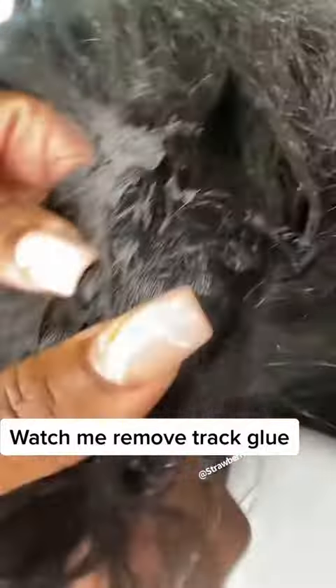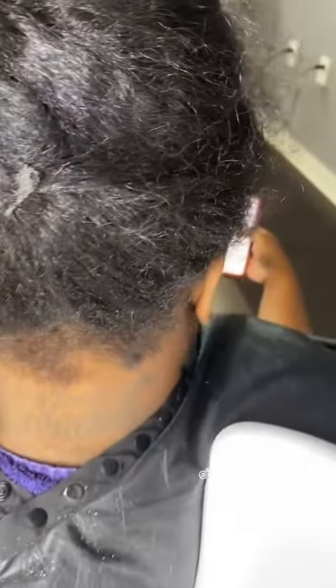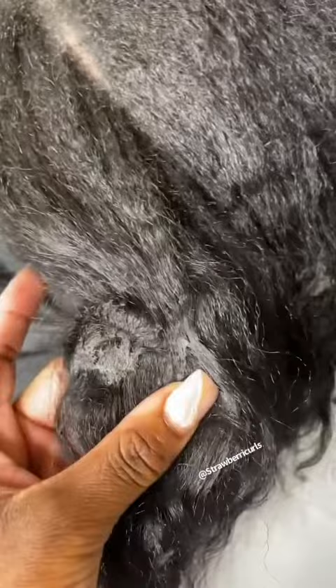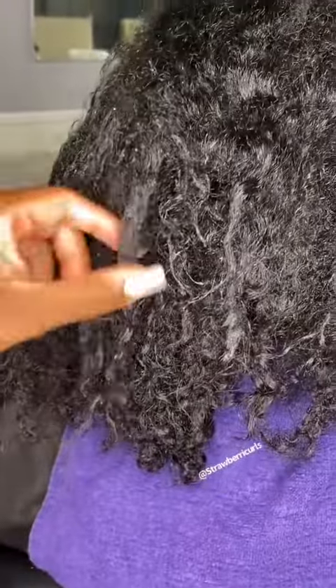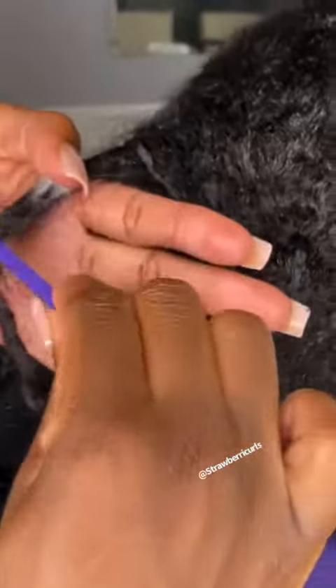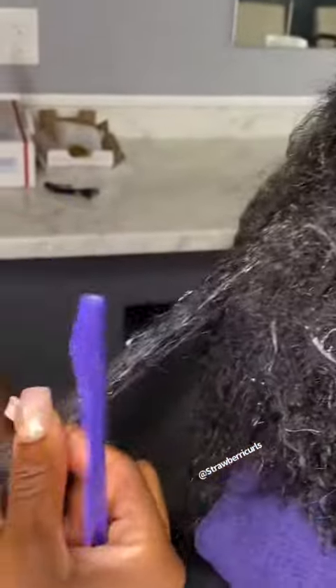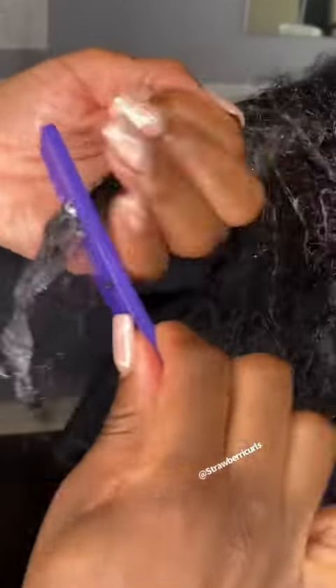Hey guys, so this is a long-time client of mine. She recently got a ponytail installed in her hair, and unfortunately the glue from the ponytail got into her actual hair. This is an add-on service that I offer in the salon for people who have situations like this, because obviously she isn't my first rodeo.